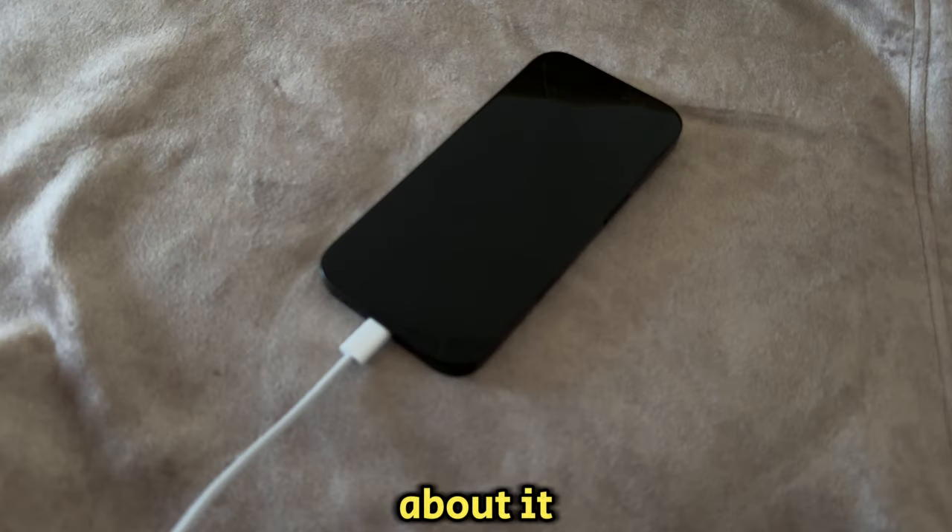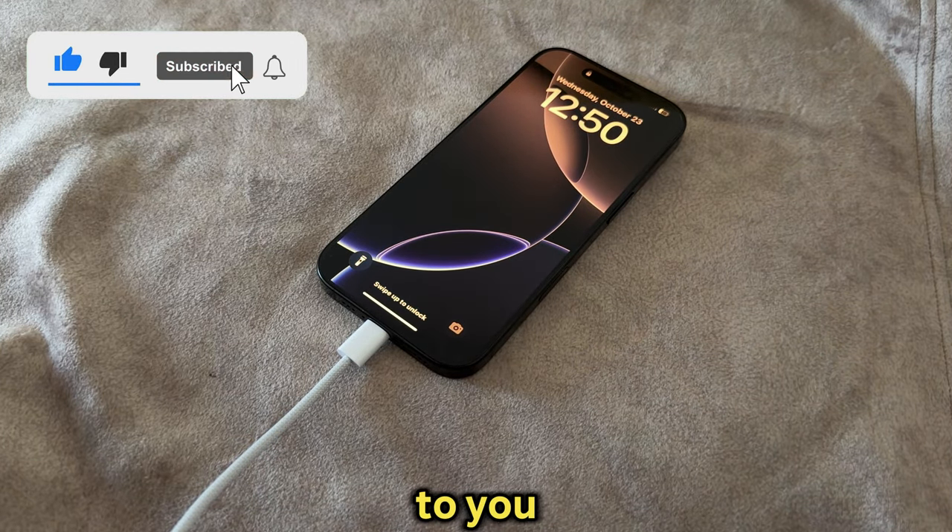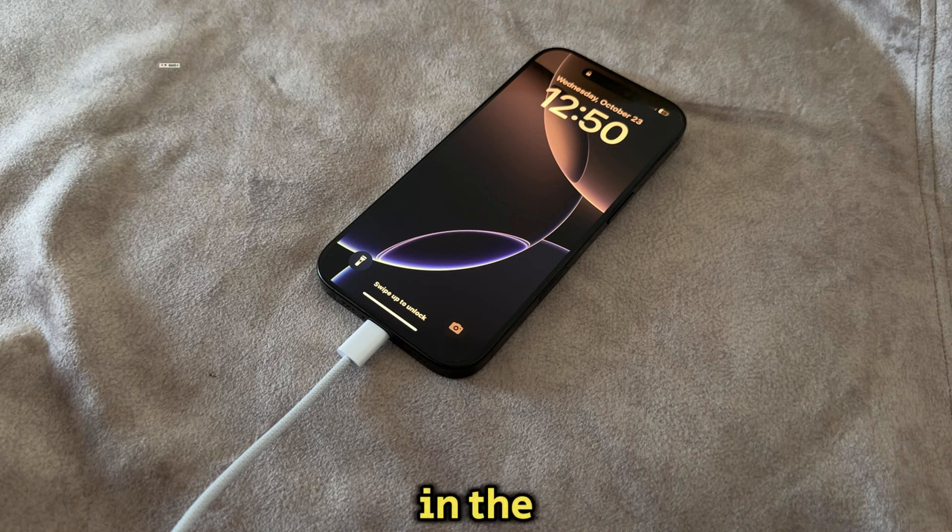But that's about it. We've turned on our iPhone without using any buttons. If this video was helpful to you, please make sure you subscribe to the channel and I'll see you in the next video.